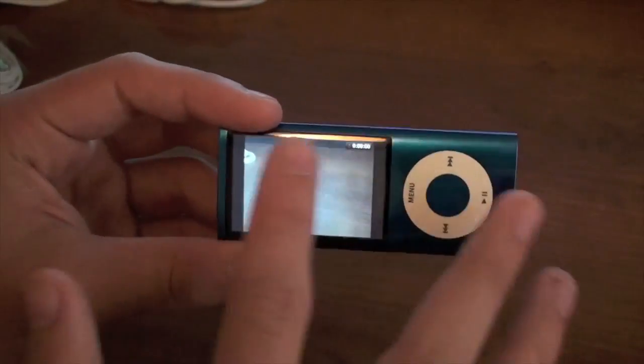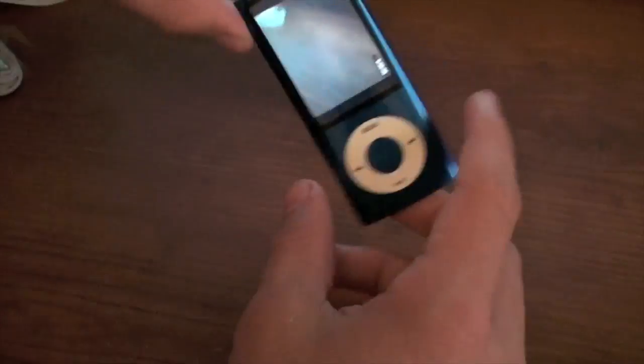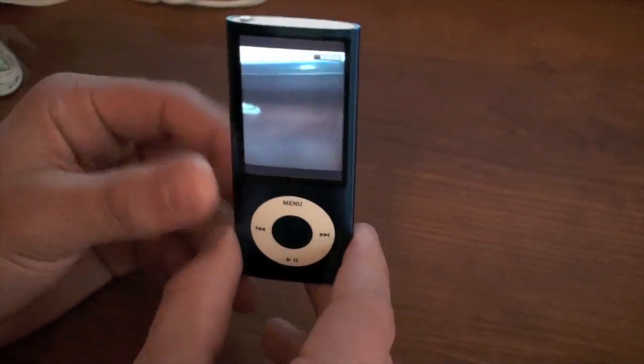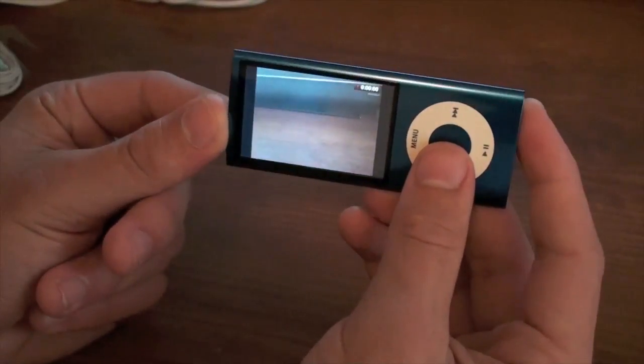I would recommend filming like this because if you're going to upload to YouTube or anything like that, this is the way it would look. They do have different portrait and landscape video dimensions. I would assume this looks different on YouTube if you film it in portrait, so I recommend going ahead and filming it in landscape.